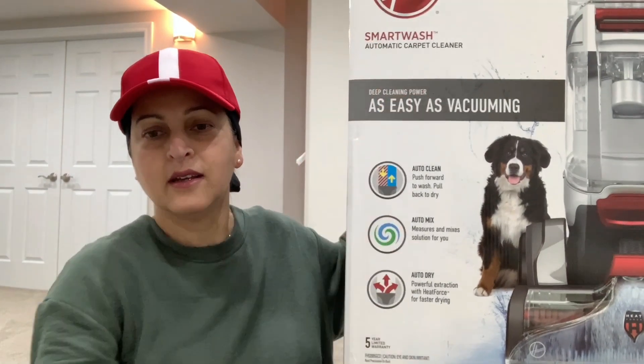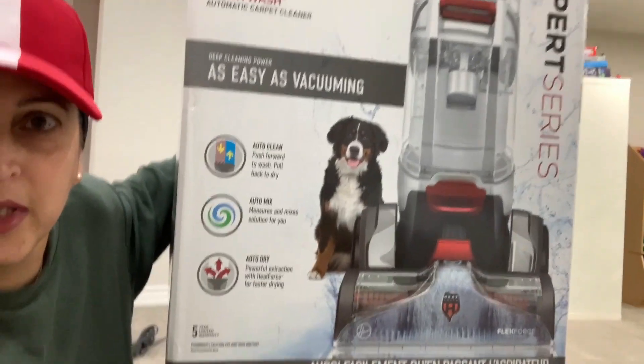Hi, this is Ruby. Today I'm going to review the carpet shampooing machine that I just bought from Canadian Tire.